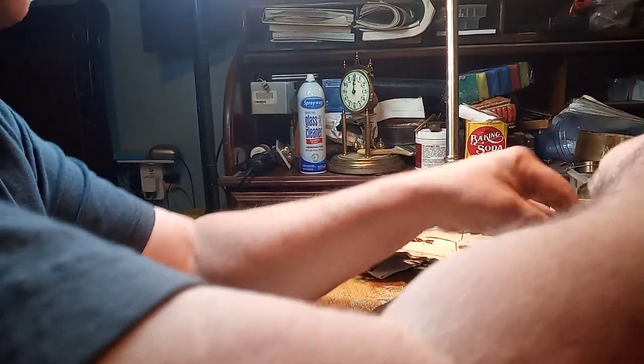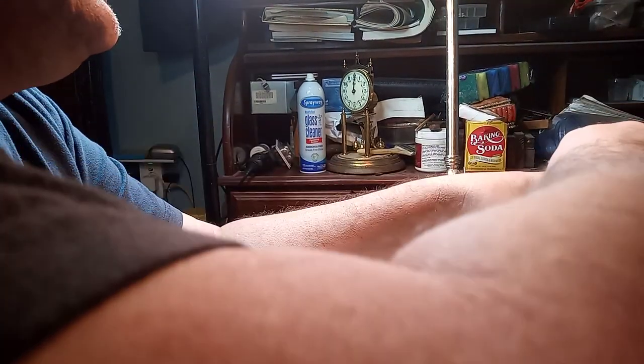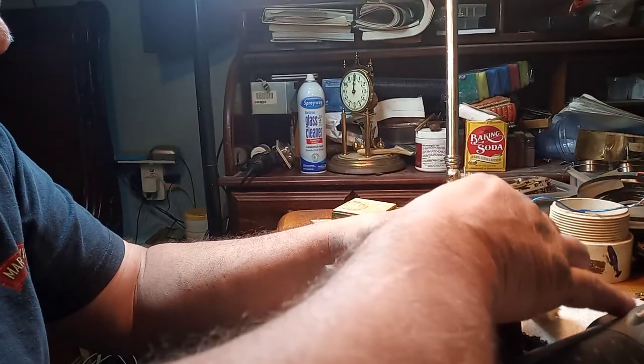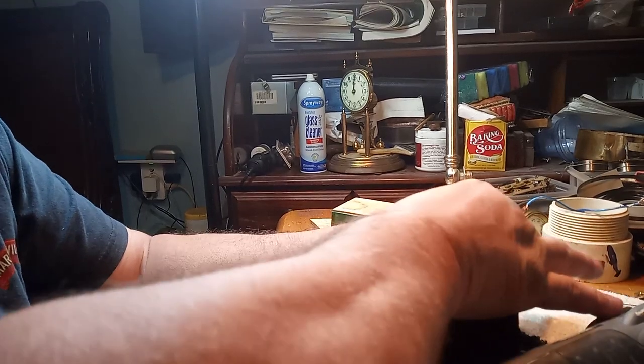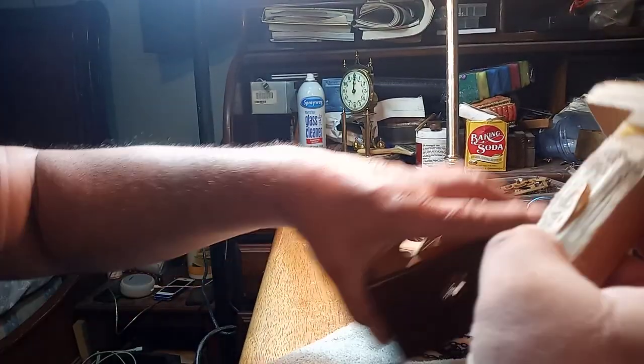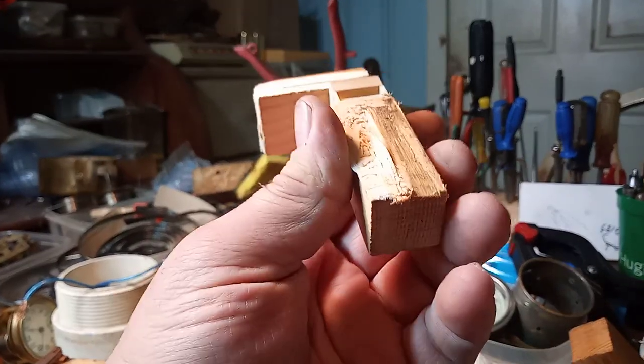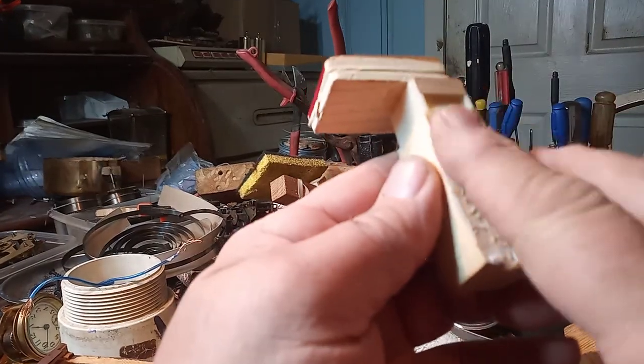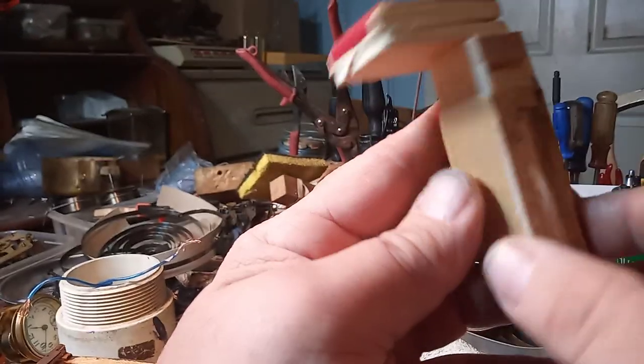But here the bellow is out. If I can get the wire just connected — the bellow is out. As you can see, it didn't damage the bellow that much; it could typically be put right back in.